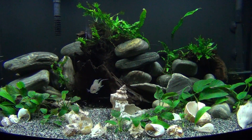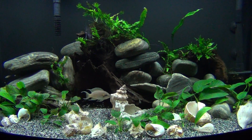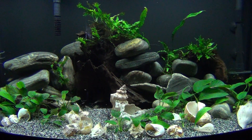Hey YouTube, BM here. Just doing a little video on the Brichardi cichlids and the fry. They got the tank to themselves now. I had to pull out the Cynodontus — the dad was kind of picking on him pretty bad towards the end.